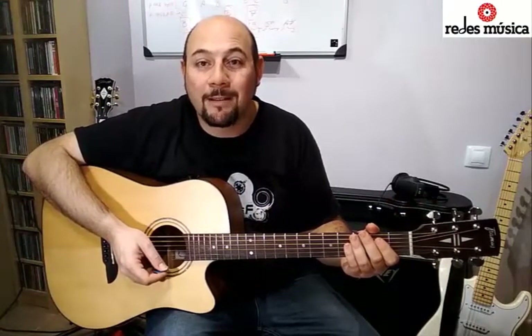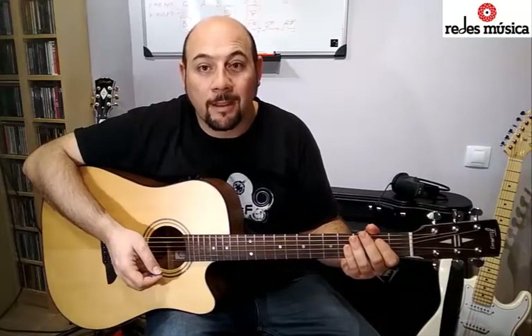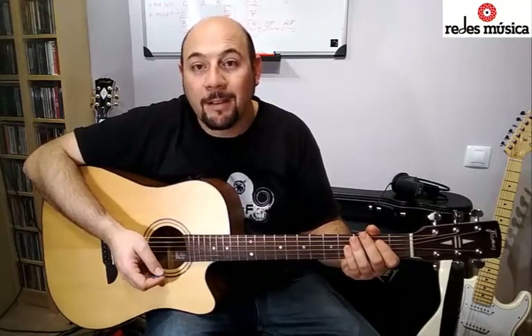Bien, ya tenemos la canción: tenemos los acordes, tenemos la melodía. Ahora ya solamente nos queda practicar, ser constantes, tener tesón y paciencia, y poco a poco nos irá saliendo la canción. Así que si te ha gustado el vídeo, dale al me gusta y suscríbete al canal. Comparte con tus amigos, conocidos o con quien creas que le pueda interesar. Hasta luego.